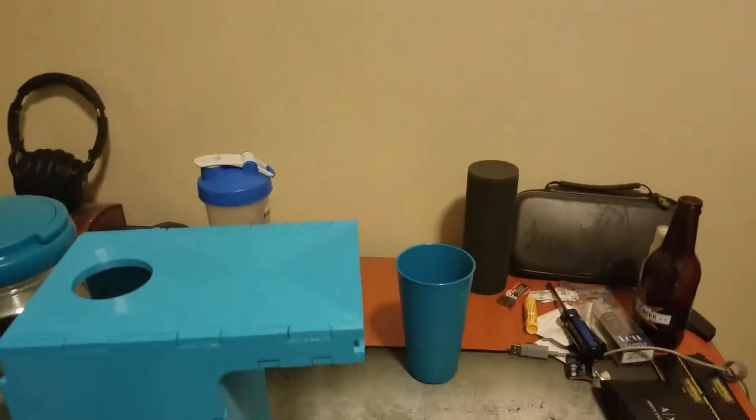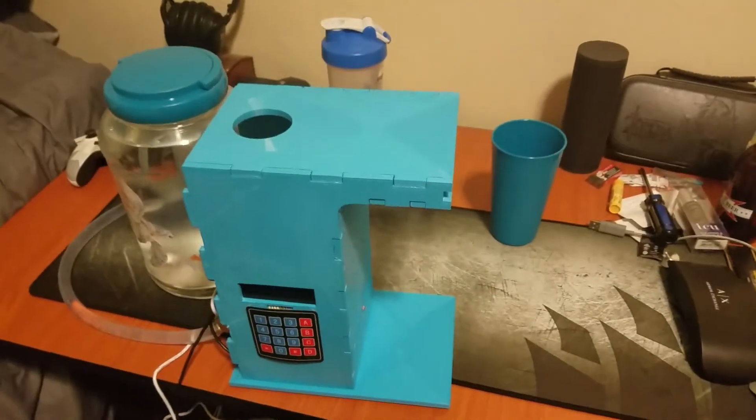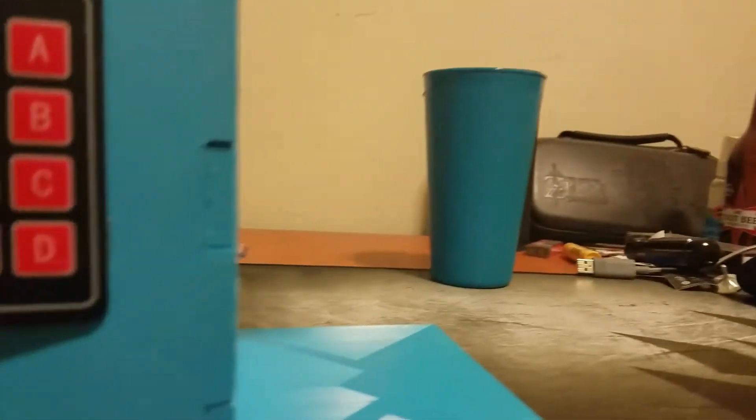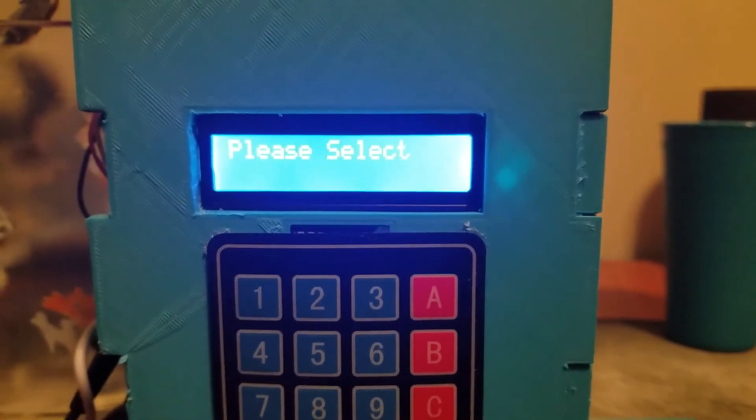If you're in a rush, just plug it in, put your bottle down, and have your bottle filled in like two seconds. Let's power it on. As the display comes on, it will give you a welcome screen and ask for a bottle size.